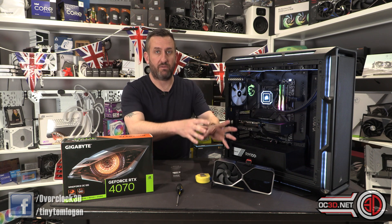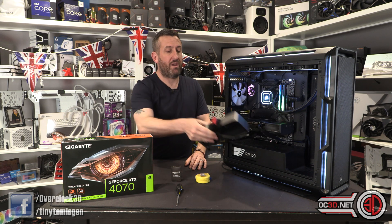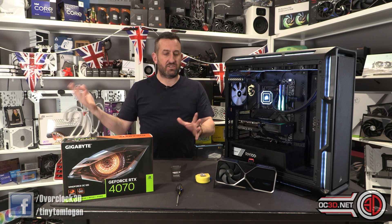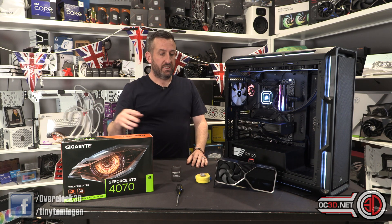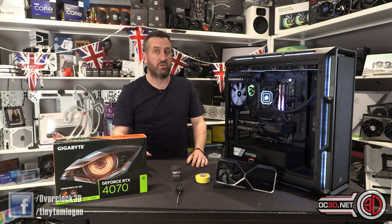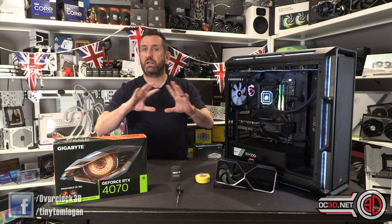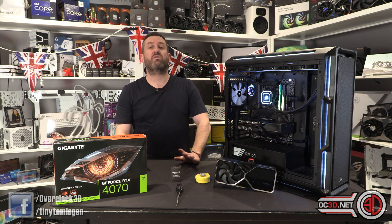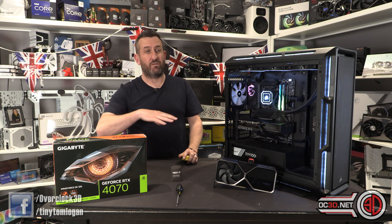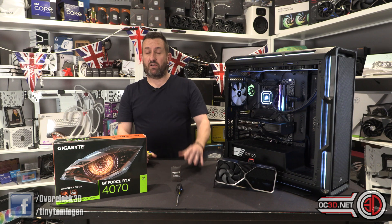For those not chasing 100fps+ at 4K, this delivers at 1440p, which I still say is the balance of detail and performance. Once you go to 4K you need so much more graphics horsepower and end up spending much more money. This would be an amazing upgrade for those still rocking a 1080 Ti, 2080, or 2080 Ti — it's got DLSS, which now makes such a difference. If you've got about £600 to spend, one of these is a really decent place to put it.